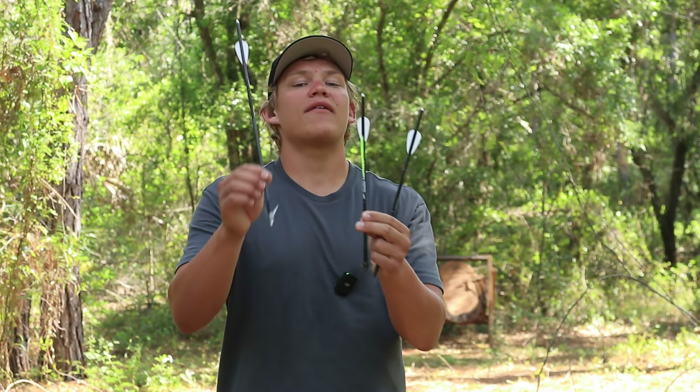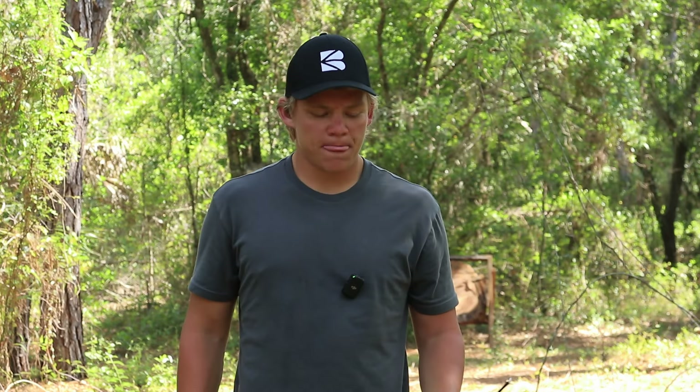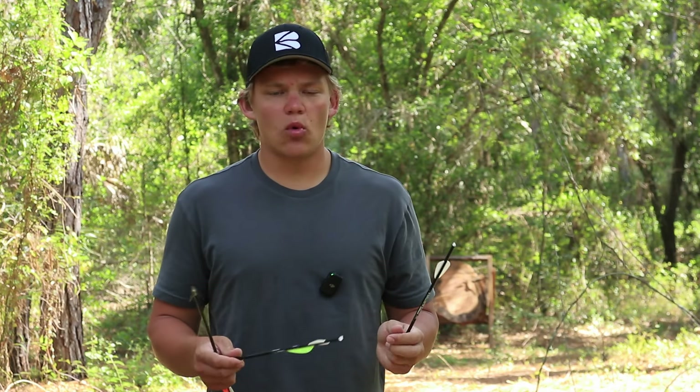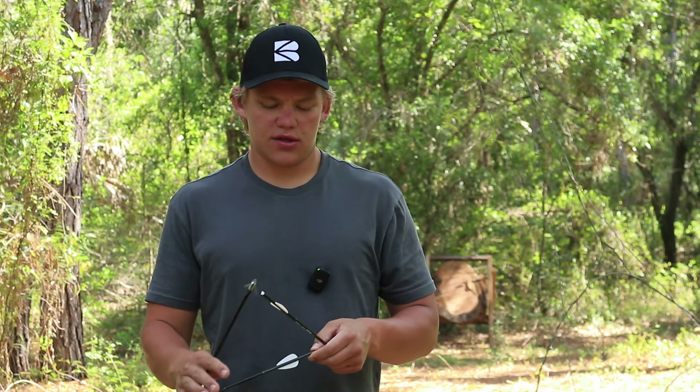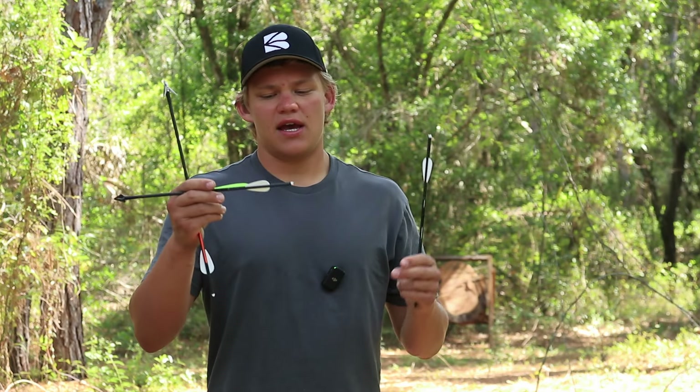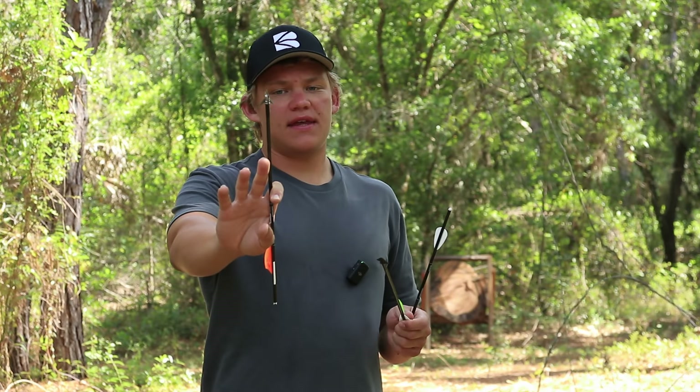I've gone ahead and added a third vein to a handful of our sting bolts. I have the 13-inch bolt and the 16-inch bolt, and we're going to be testing these with the Annihilator broadhead and then the Ram Cat Hydro Shock. As you guys know, our sting bolts only have two veins, so by nature they're going to have less stabilization and less steering than a three-vein bolt.